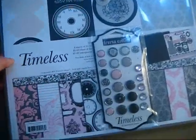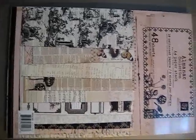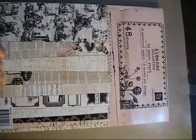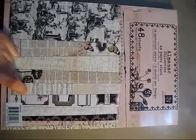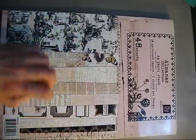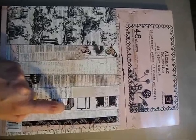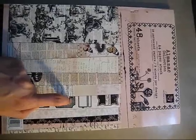Now moving on to the Prima section of my Horde Vault. I have the Almanac A4 size paper collection — that's the only Prima paper I have; I didn't buy the 12x12 or other sizes. This one I plan on using because I have an album in mind. Surprisingly, although I'm a huge Prima fan, I don't have a lot of Prima in my Horde Vault.